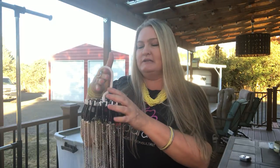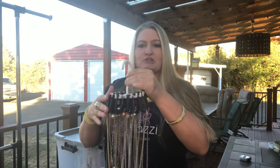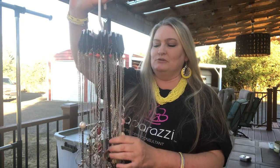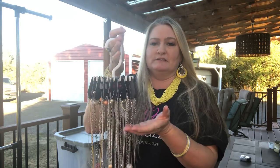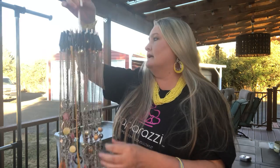I use them for my events. I actually use pegboard but I use twirly ties too because a lot of people like to shop from your jewelry this way. Some people don't, so I like to have both different ways to display my jewelry so people are comfortable shopping in all different ways. You can use these for bracelets or earrings too — just be smaller. But I think it's a really great way to display your long necklaces.